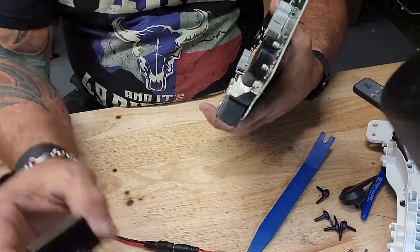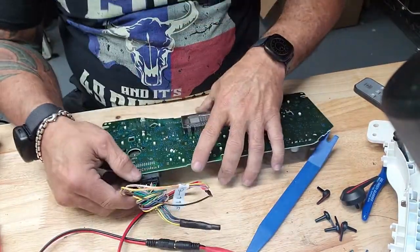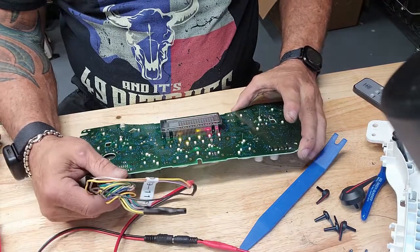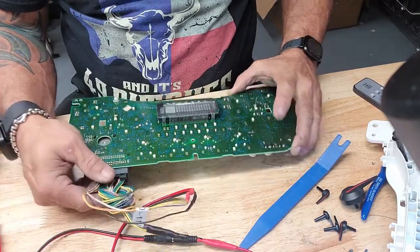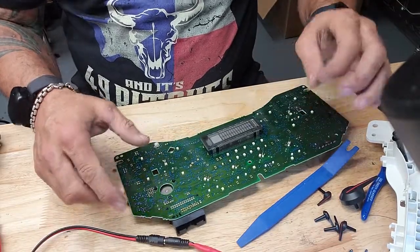We should be able to fire this bad boy up and get a better idea of what we're dealing with here. Okay, so now we've got no display when we fire it up, and then we get it to come alive when we put a little pressure on the plug. Let go of the plug — it's gone. Guess where your problem is. Bing, bada bing.